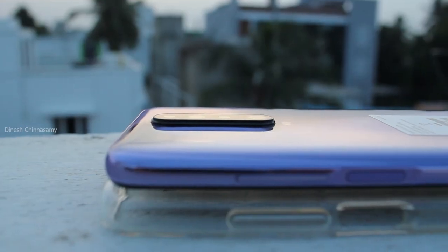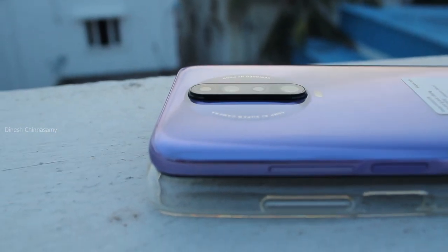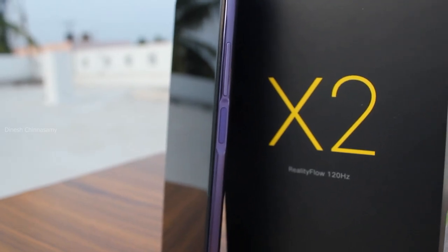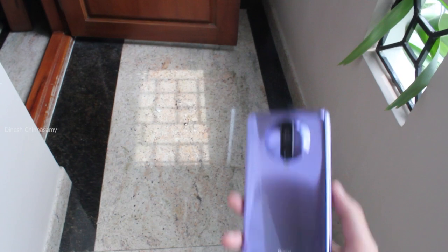If you look at the build quality, there is a little bit of improvement. I don't want to do a full review here, but let's get a first impression.